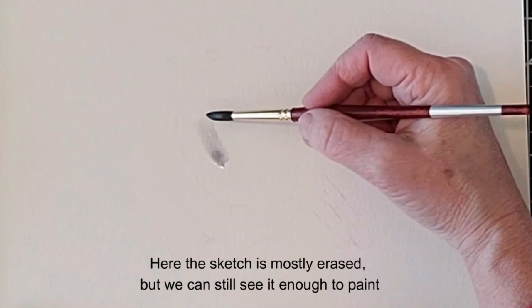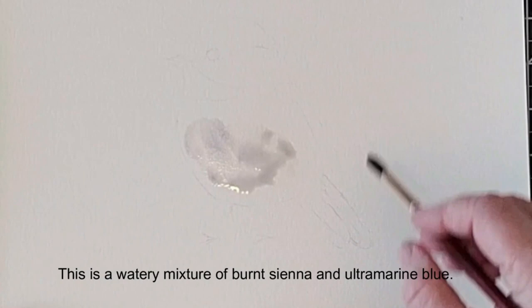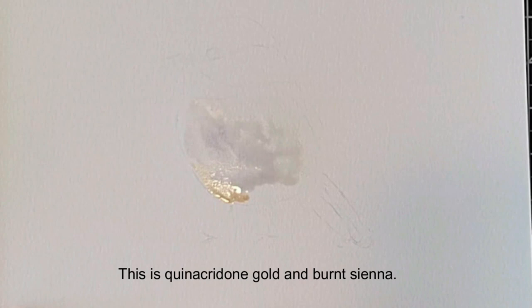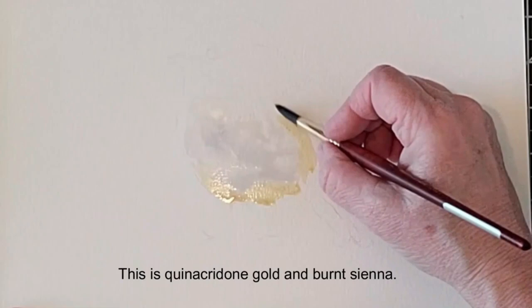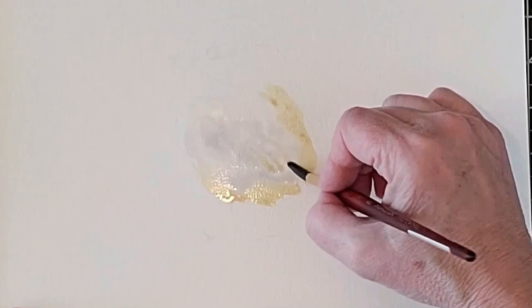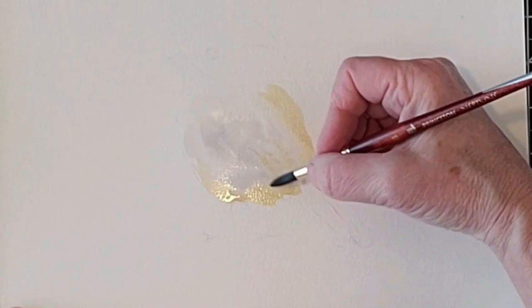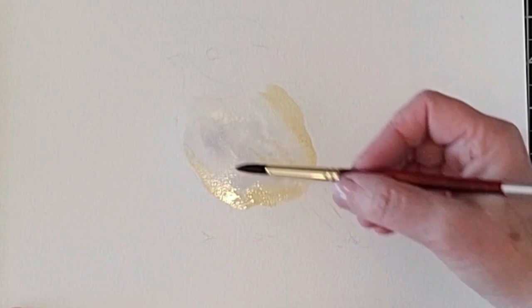Now for the fun part. We're going to start with the first wash — a mixture of ultramarine blue and burnt sienna. You'll notice you can barely see the sketch because I've mostly erased it. The pencil lines will show through, so you want to erase it but still leave it barely visible. Adding in that yellowish gold color from the photo reference, we're using little brush strokes and letting the water blend the gold into the white. I want the entire white body covered with this wet, watery mixture — a nice light gray and light gold color.